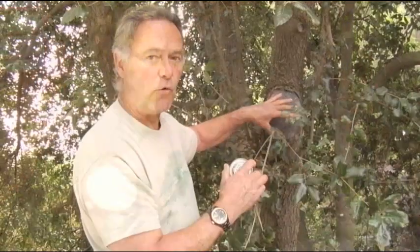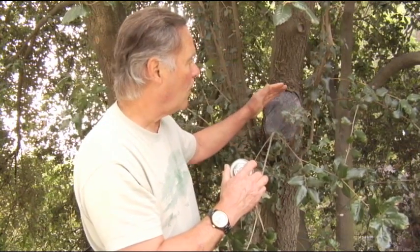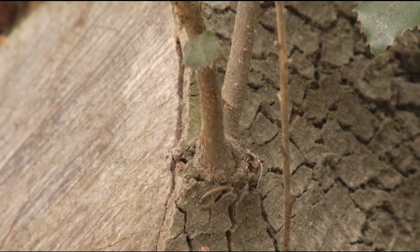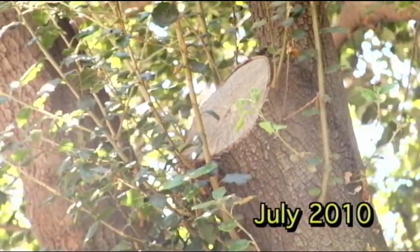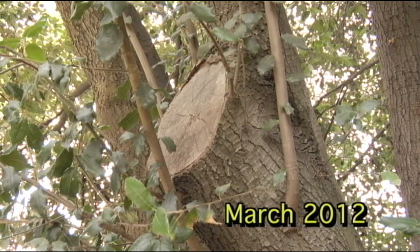This wound needs to reach a point where the cambium callus is actively rolling in all the way around. Then, a little at a time, we'll remove these adventitious shoots around the injury as the tree closes it. Before these get too large, we'll gradually remove them, but keep as many of the small ones associated with this wound for several years to speed the closure. This will be a nice one to come back on — we had only small stuff here before, and now we've got really strong shoots all around the injury.